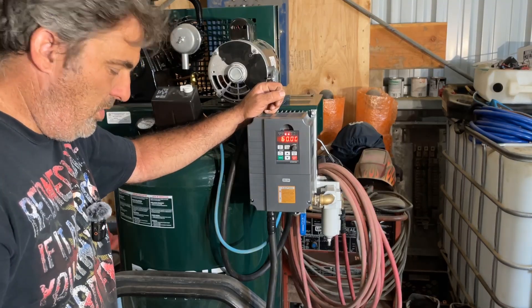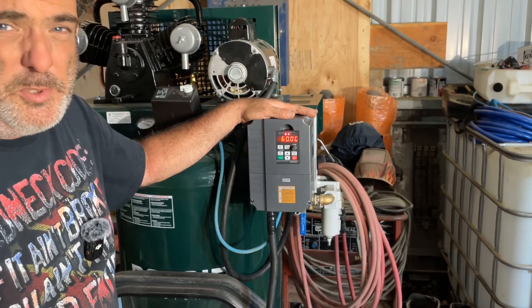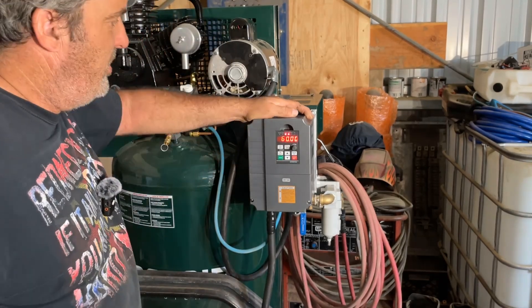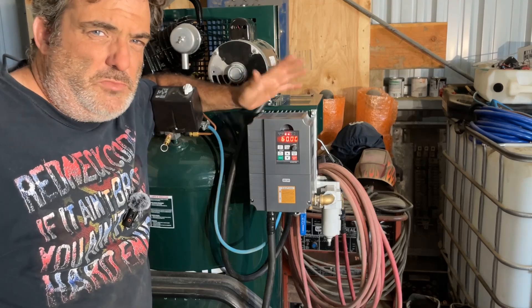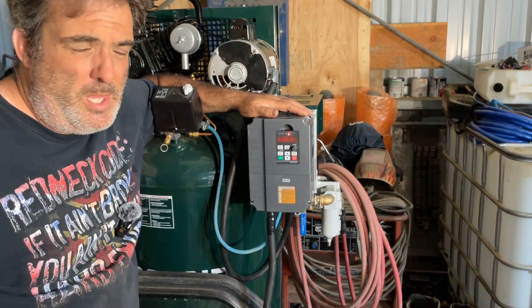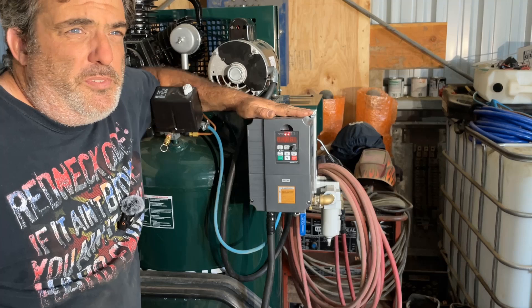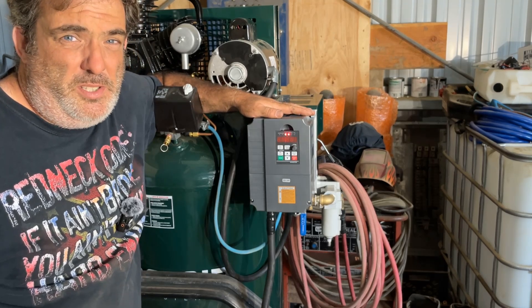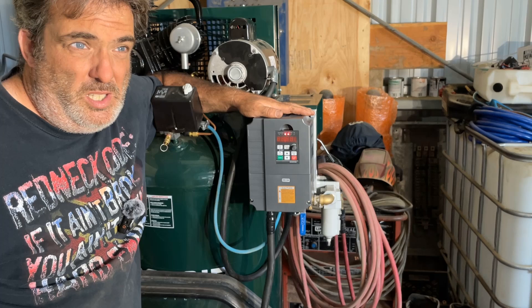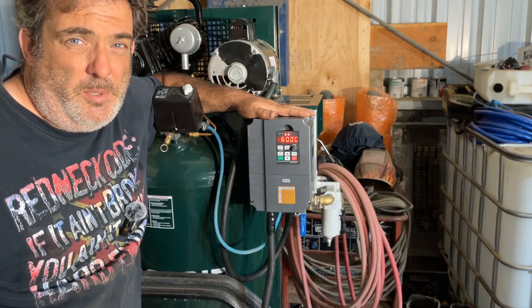Then came the fun part. We have our three-phase motor and our single-phase power. This is a variable speed drive — not a high-end, expensive, American- or German-made unit. This is an inexpensive variable speed drive off of Amazon. My theory was proof of concept: I've always known this would work but had never done it, so I wanted to make sure it worked on something that didn't cost a fortune. As a bonus, if an inexpensive inverter works and lasts, even better. I'll have a link to this in the description.